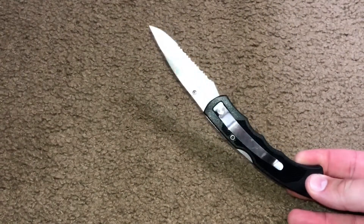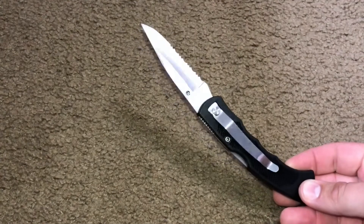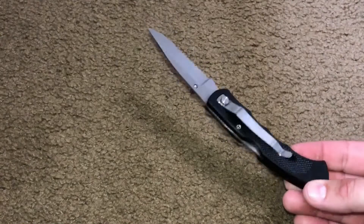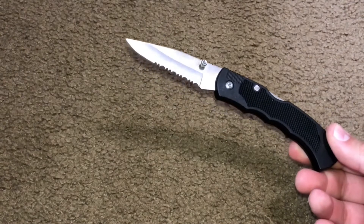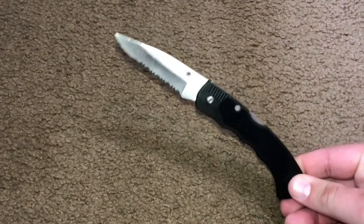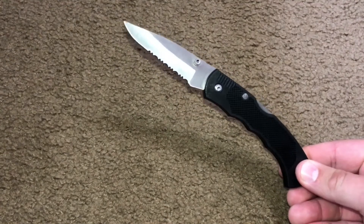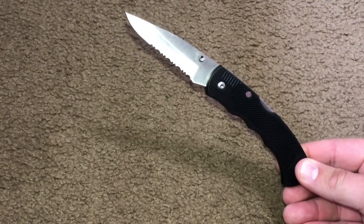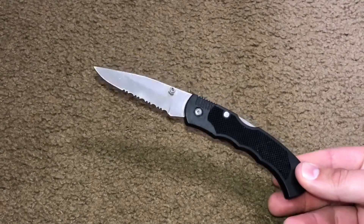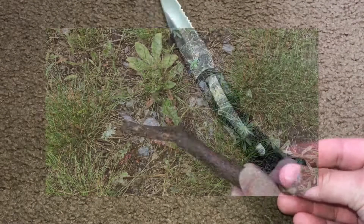I recommend this if you're looking for just a blade you can get with the pocket change sitting in your car's cup holder or whatnot. You can go ahead and get this for real light applications only. One application that makes sense is throwing it inside a tackle box — you can use it for cutting fishing line, stuff like that. Real light campfire work.